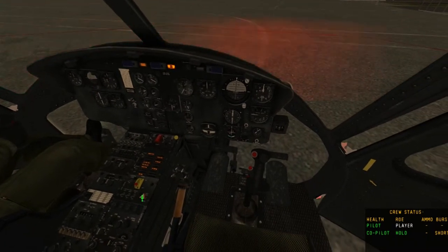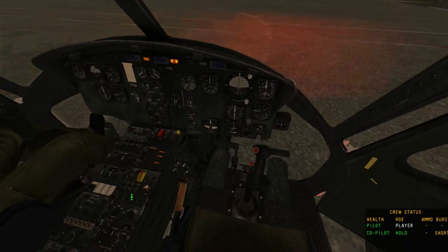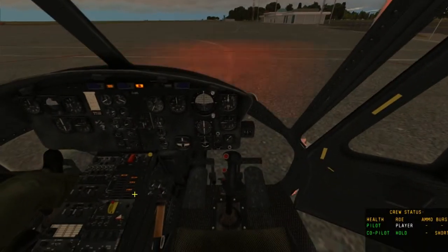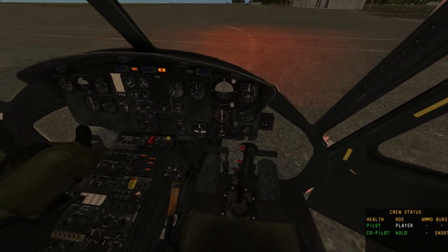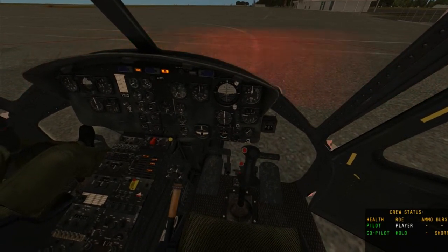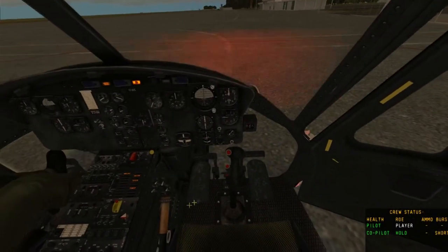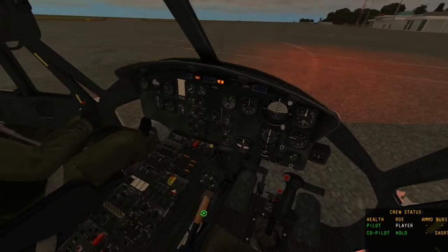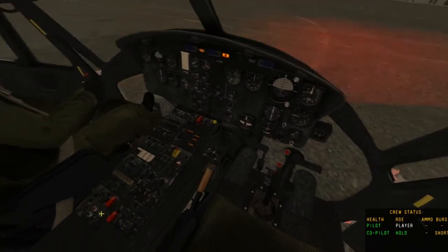Then we want to engage the engine governor and the fuel. If we're doing a cold start, we want to hold Page Up until the throttle goes to full, then hold Page Down until the throttle goes to closed. If you have a device assigned to this you can use that, or if Page Up and Page Down don't work, you can actually click on the throttle and move it up and down manually.